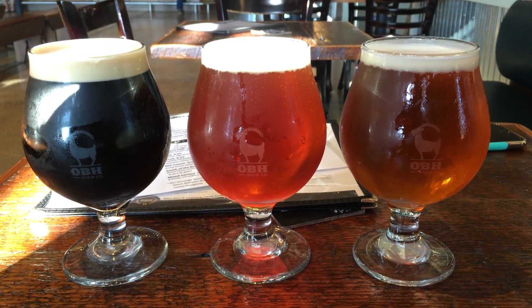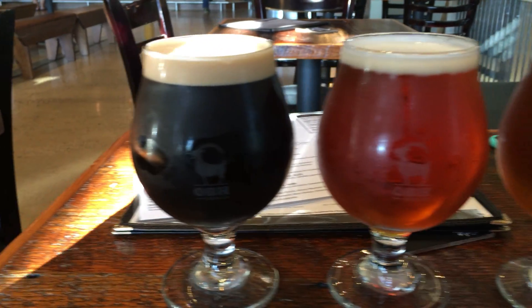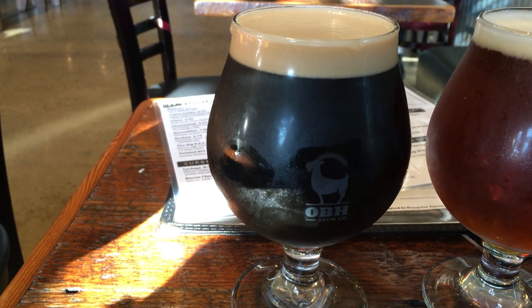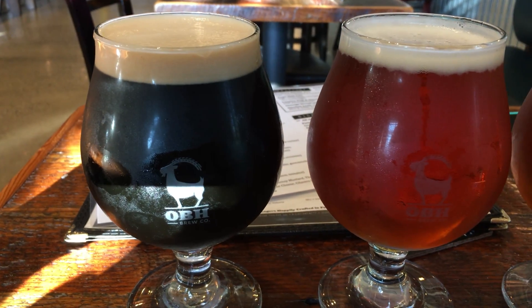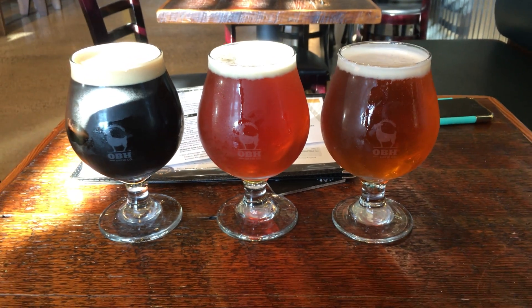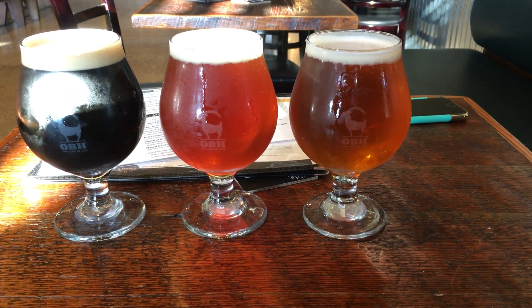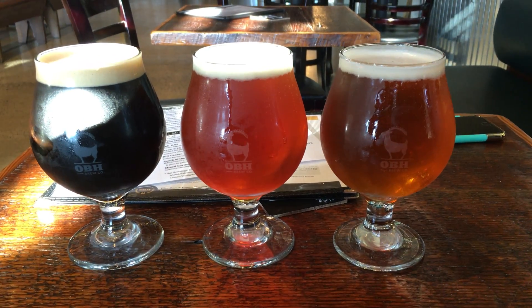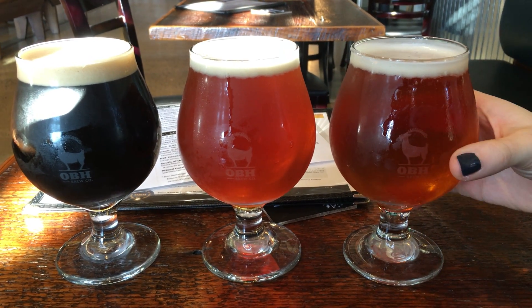Alright, taste for followers, we're back again from Old Bust Head, shooting with the iPhone 6s Plus and 4K, their new video mode. So we have a Summer Duckzison on the right, the Graffiti House West Coast IPA in the middle, and the Oatmeal Stout Nitro on the left.